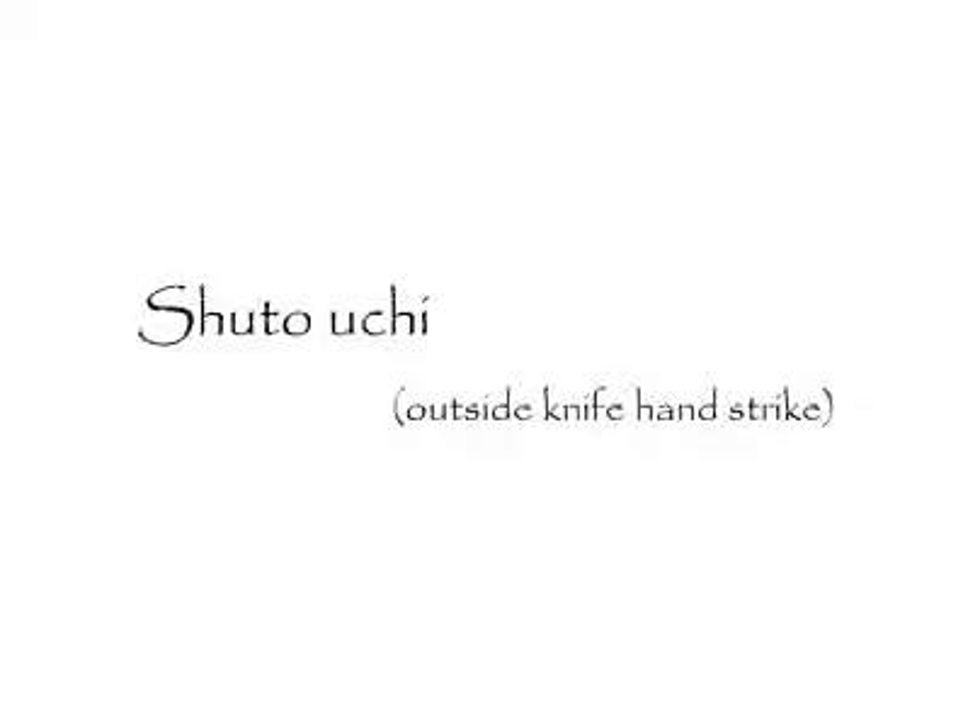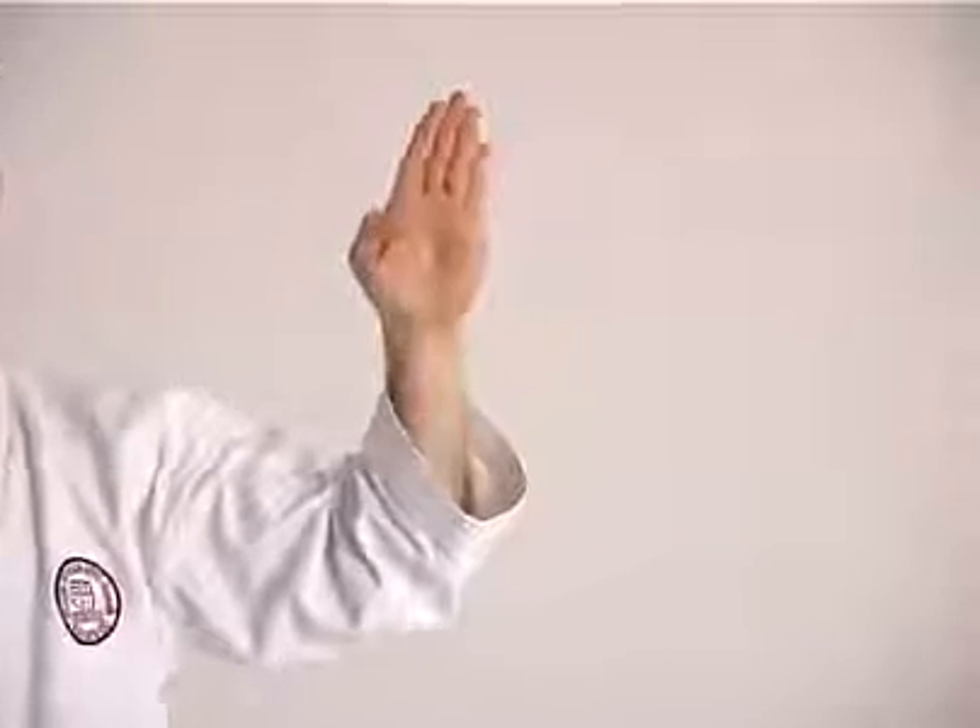Shuto Uchi — outside knife hand strike. Fingers together, thumb well bent at the first knuckle and pressed tightly into the side of the hand. The striking point is the edge of the hand between the wrist and the finger.